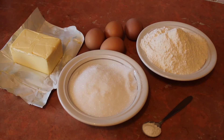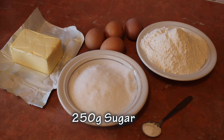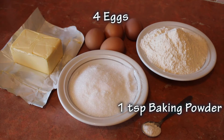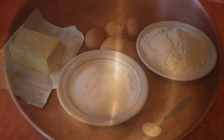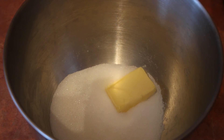For this you will need 250 grams of self-raising flour, 250 grams of sugar, 250 grams of butter, 4 eggs and 1 teaspoon of baking powder.